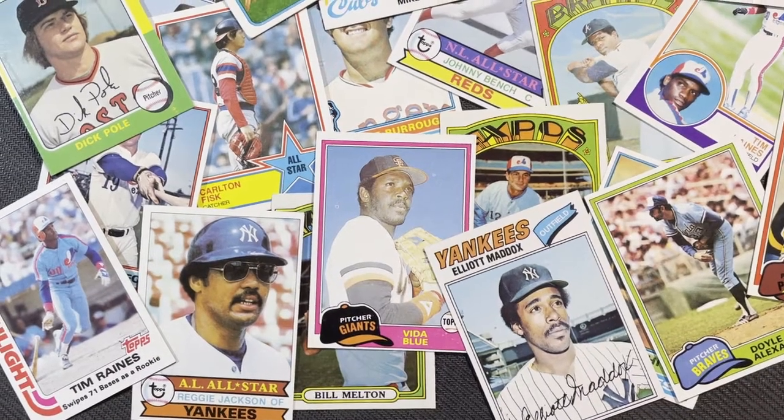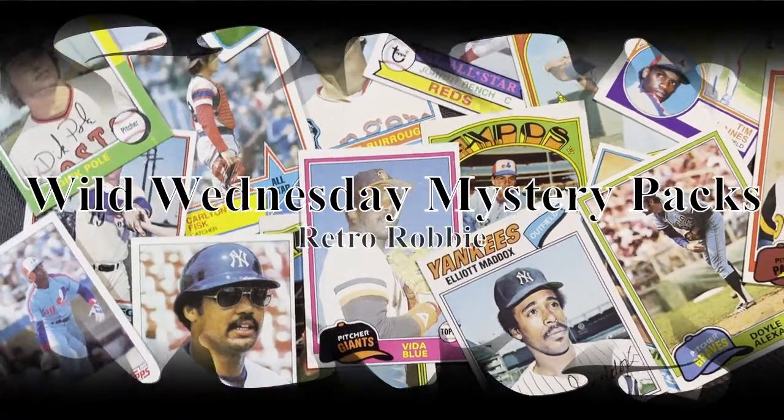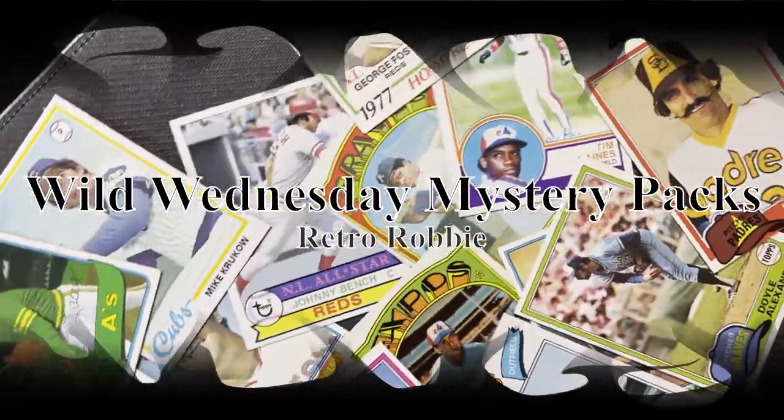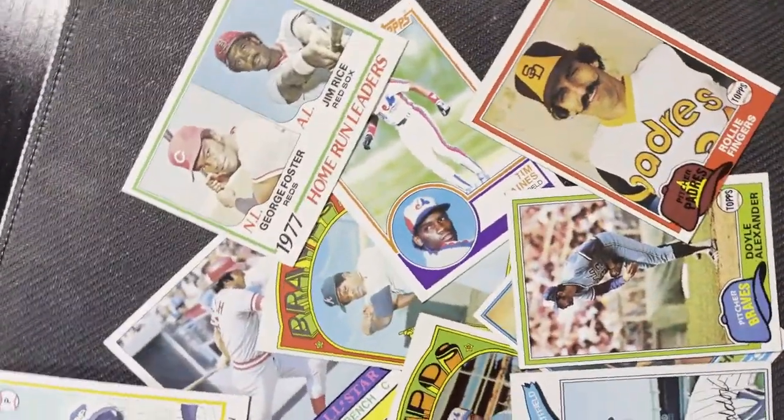Hey, guess what day it is? Hello everyone, Retro Robbie here. You know what today is — it is my favorite day and your favorite day as well. It is Hump Day!